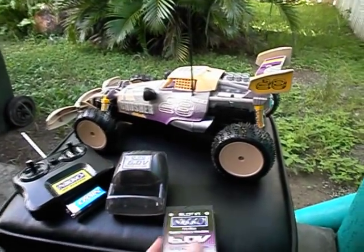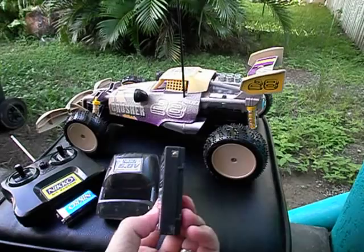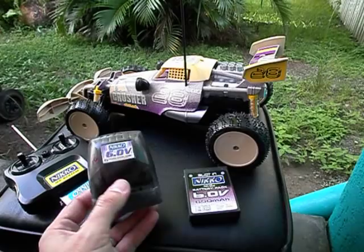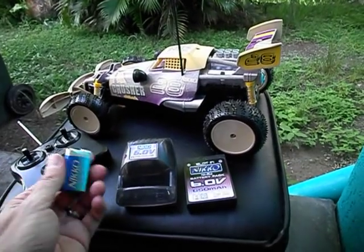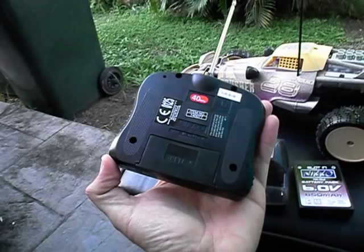This is the 6-volt battery pack it comes with. Two tabs on either side to power the unit up with. The Nikko charger it comes with — it's a 4-hour charger. They call this thing a quick charger. It also came with the Nikko 9-volt battery and, of course, your transmitter as well.